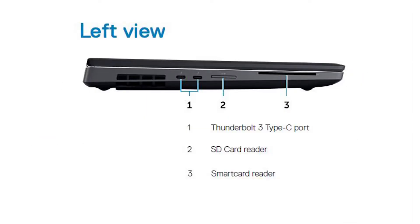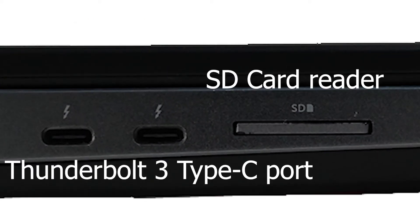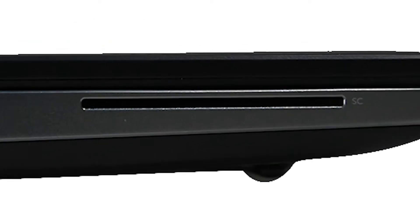This is the left-hand side view of the laptop. You can find 2 Thunderbolt ports and an SD card reader or smart card reader on the left side.